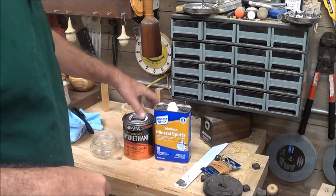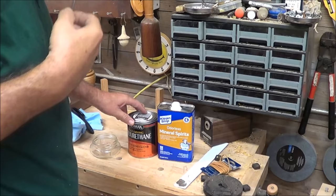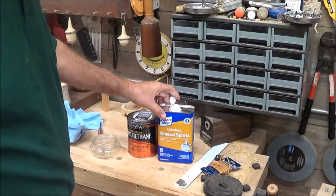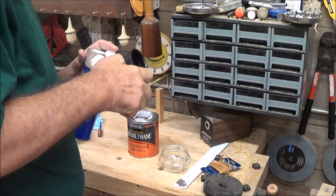I'm going to make some wipe-on poly from brush-on poly, simply mixing it with some mineral spirits. I don't use a lot of poly so I'm just going to make my own wipe-on for my walking stick slash whooping stick. I'm going to mix it 50-50 and store it in a wide-mouth jar from Walmart.